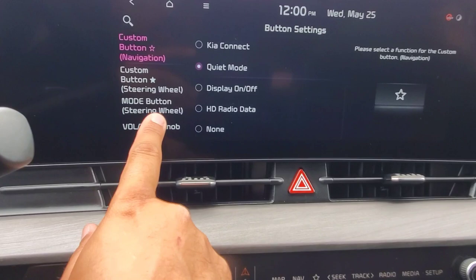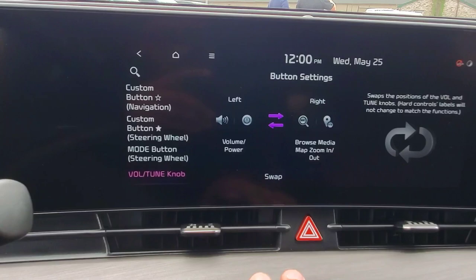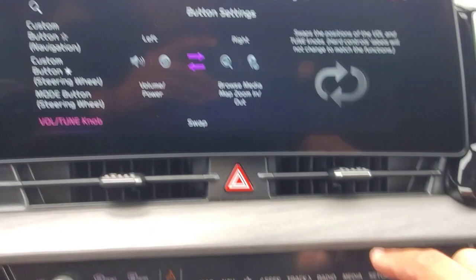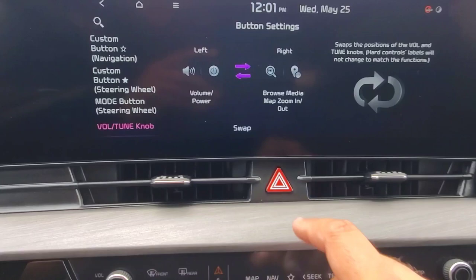So I'm going to push that, and just like it shows here, right now the left knob down here in the control center is set to control the volume, or if you push it in, it's the power for turning on and off the radio. The right side button is either going to be for browsing your media — like tuning your radio station, or changing to the next song through Bluetooth or your USB drive — or when you're on the map, you can use that knob to zoom in and out.